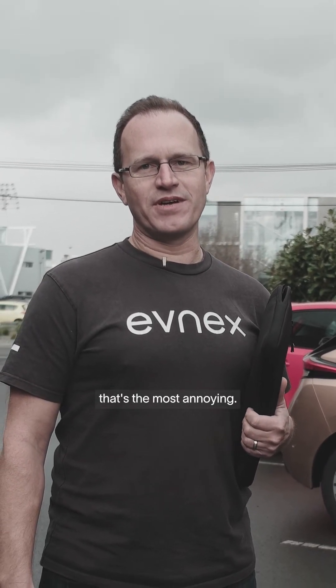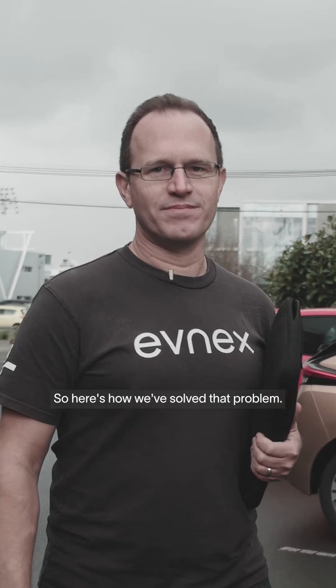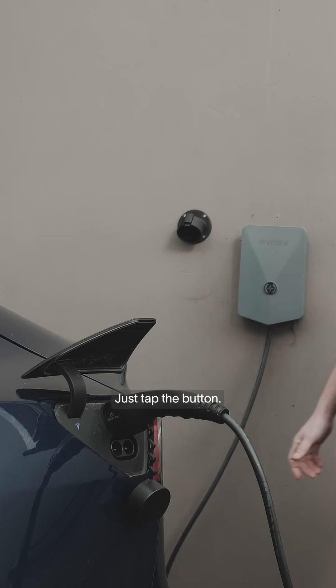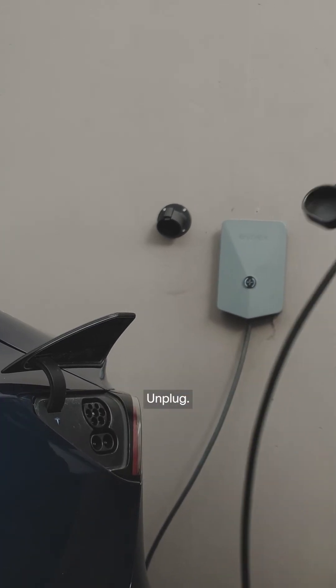Now as most Tesla drivers know, it's actually unplugging your car at the end of the day that's the most annoying. So here's how we've solved that problem. Same thing again, just tap the button, charging finishes, unplug. Good to go.